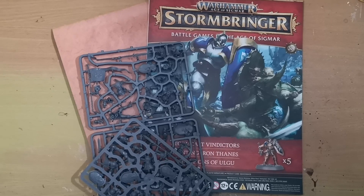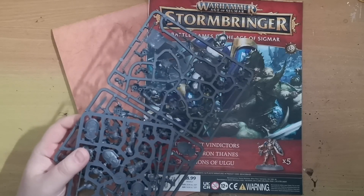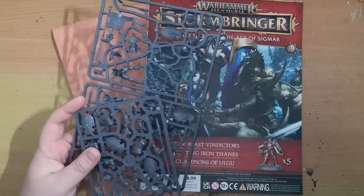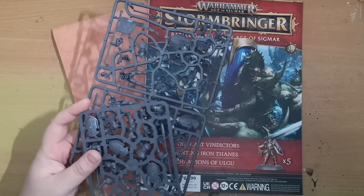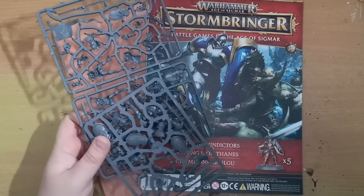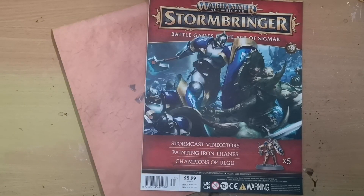This week we're on issue 38 of Stormbringer magazine. Our minis for the week are five more of the Stormcast Vindictors — this is a second unit so you can utilize both units at once. We've already had five of these before, so now if you went with all of them helmeted the first time, you can now do more unhelmeted or a mixture. Five more of them means you've got plenty of Stormcast Eternals to field for battles, giving you a big bulky army.